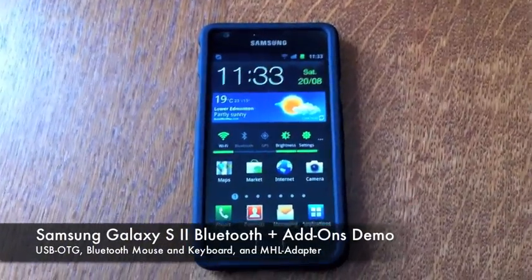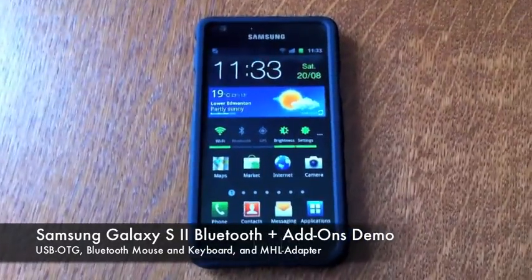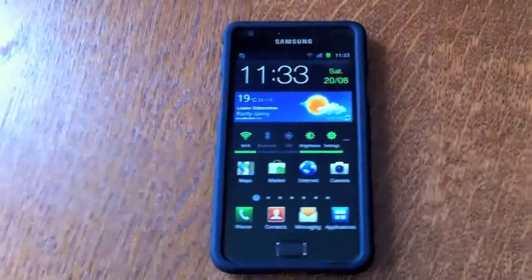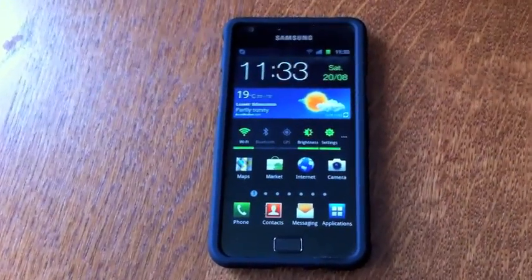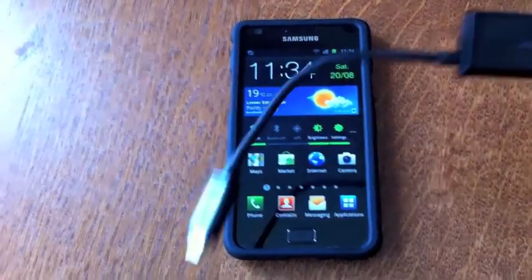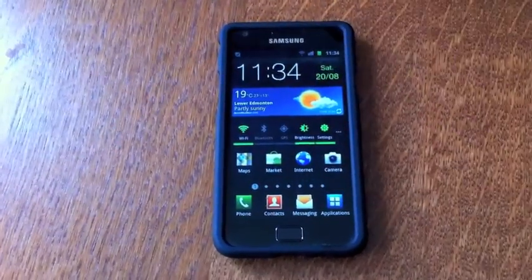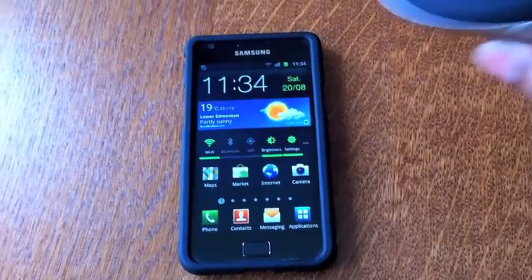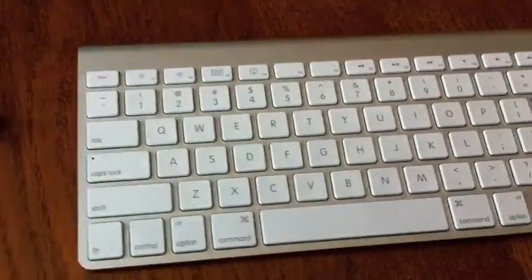Hey YouTube, I'm just making this quick video to show you a couple of cool things you can do with your Samsung Galaxy S2. These include connecting your USB flash disks using a USB OTG adapter, connecting your Samsung Galaxy S2 via an MHL adapter to your HDTV for some 1080p video output and mirroring, and also connecting Bluetooth mice and Bluetooth keyboards.